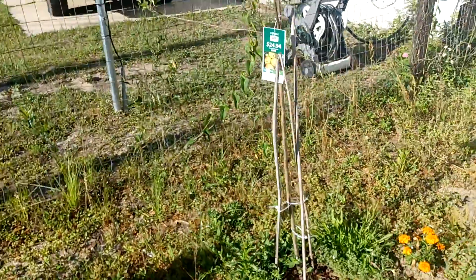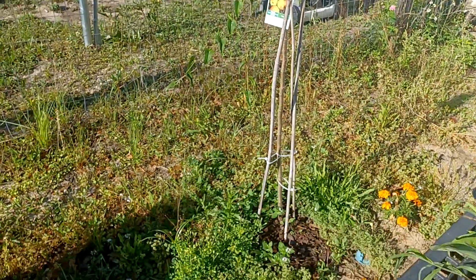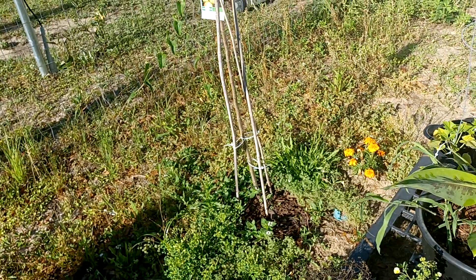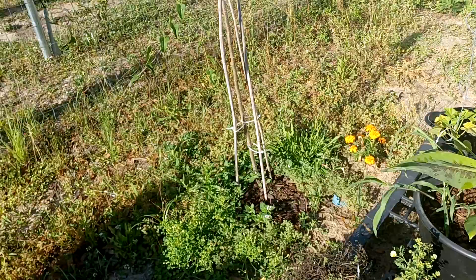This other apple tree is a Dorset Gold. For people that don't know, you've got to have two apple trees if you're going to grow apples, and two pear trees if you're going to grow pears. A peach tree can just do one, I believe.